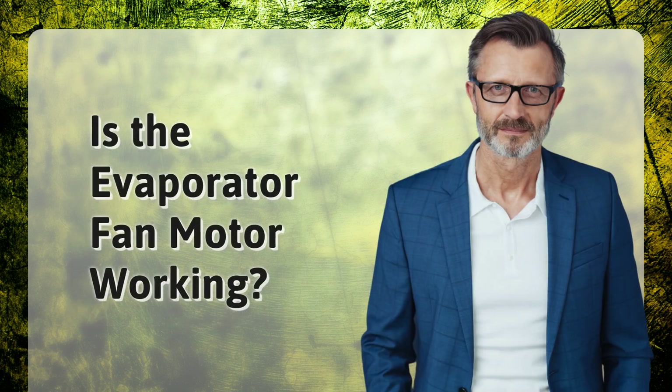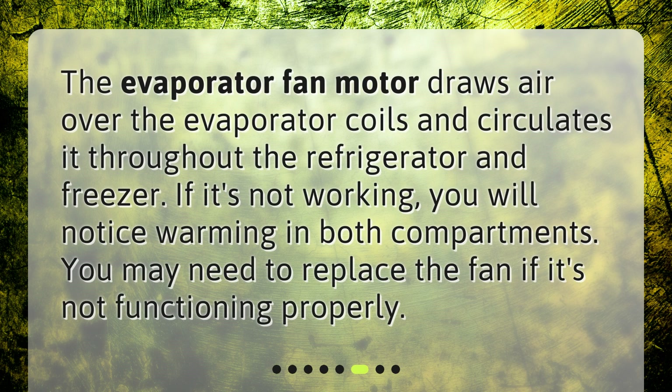Is the evaporator fan motor working? The evaporator fan motor draws air over the evaporator coils and circulates it throughout the refrigerator and freezer. If it's not working, you will notice warming in both compartments. You may need to replace the fan if it's not functioning properly.